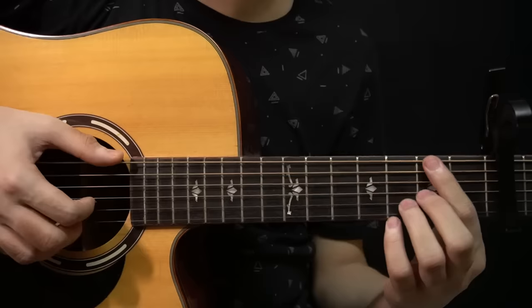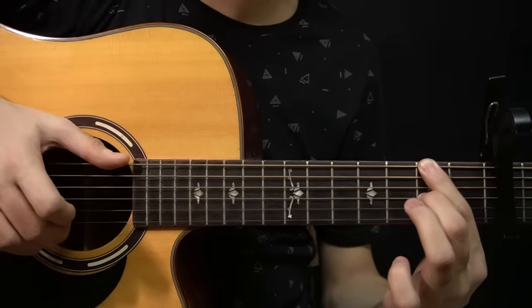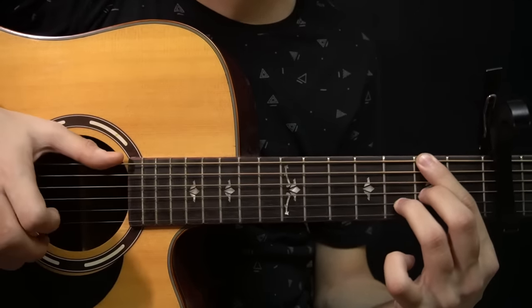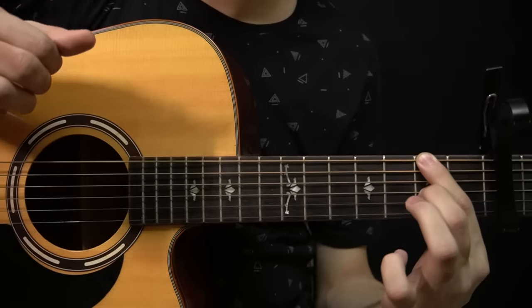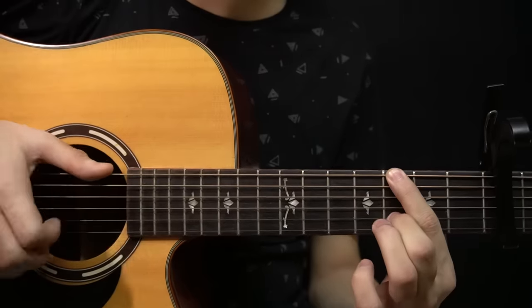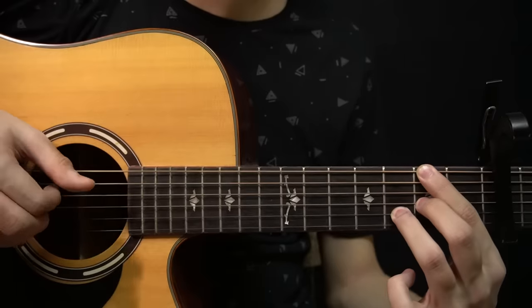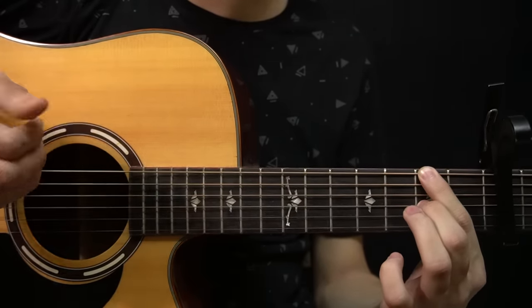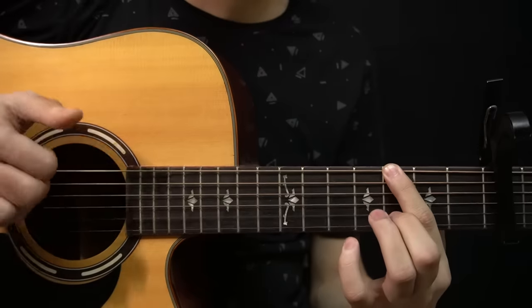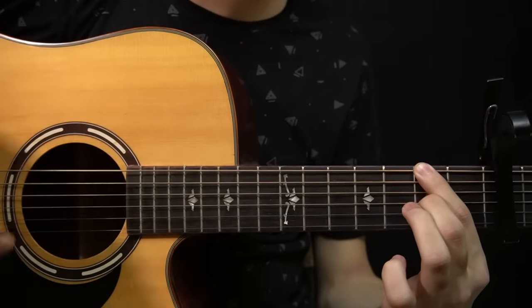So if I play this part again from the start it sounds like this. Again. And if I play it from the very beginning to this point it sounds like this. One more time. And after that you have this.